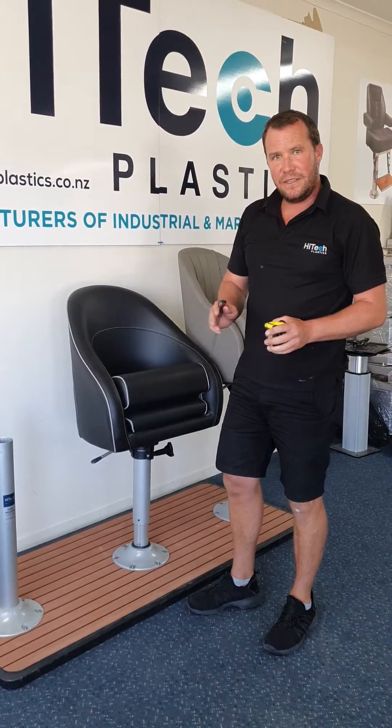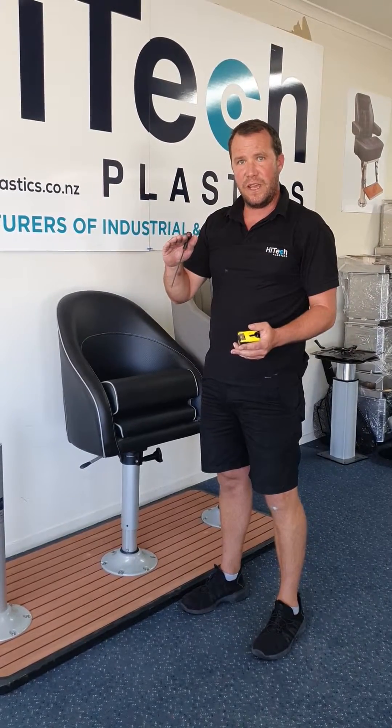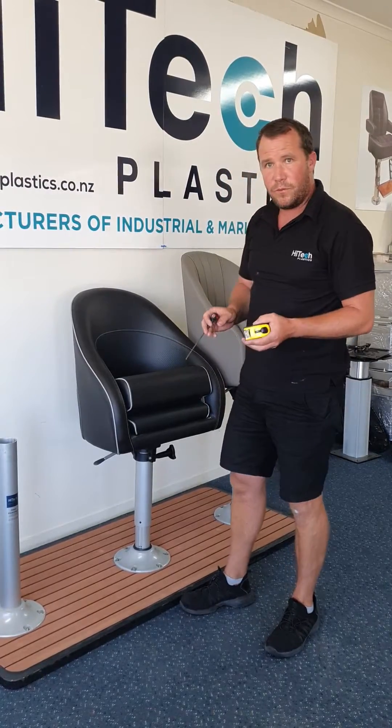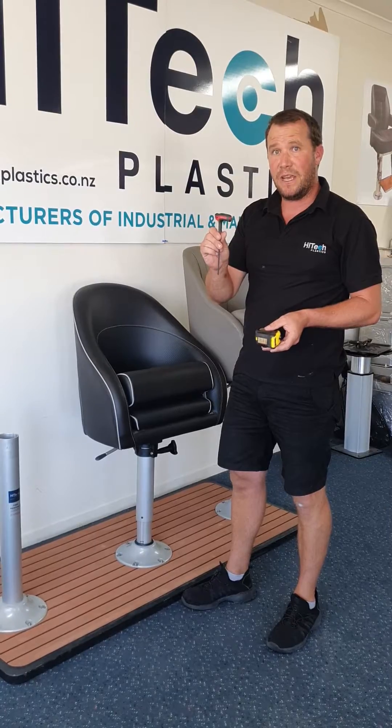G'day, Jarrod from Hi-Tech Plastics here. Just want to go over how to correctly determine what height soft rider pedestal you have and also how to replace that new gas ramp. Quite a simple operation — just need a tape measure and a 4mm hex or allen key.